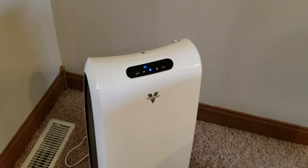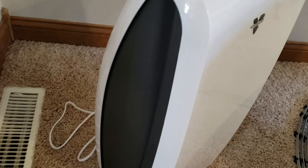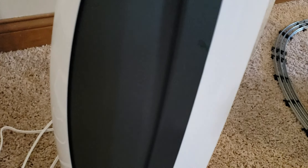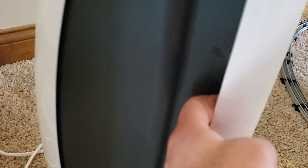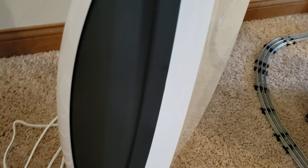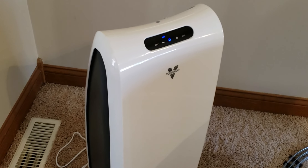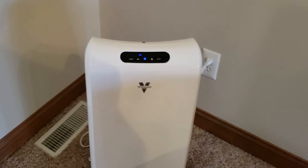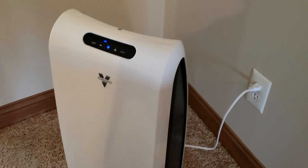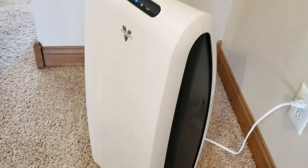That other unit is a Holmes model, which I'll do a separate video on. If you can see here on the side, the air intake is actually here — there's a cavity that goes up and down the whole unit on each side, and that's where your air intake is. It's kind of neat — when you look at it you're like, where does the air go in? There's no real visible ports, but there is one on each side.